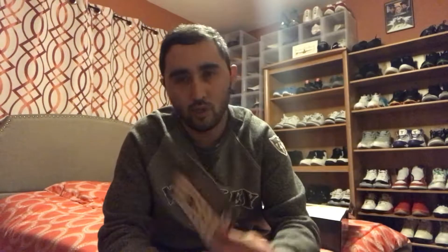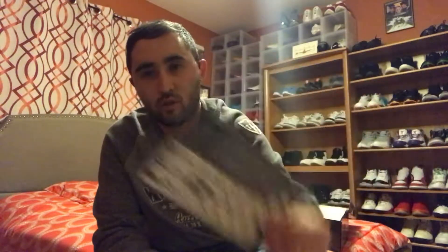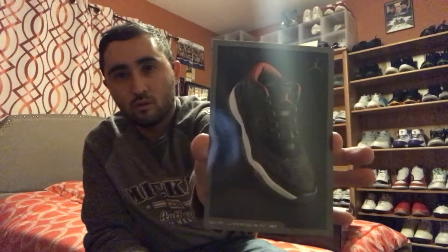I like how back in the day every Jordan shoe came with a little retro card. Pretty cool — brings back my childhood memories. The Jordan 11 retro card, pretty cool.